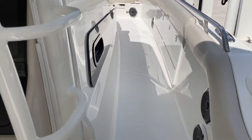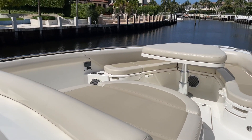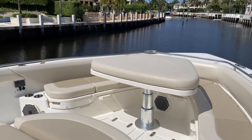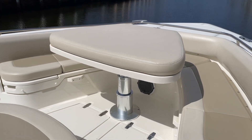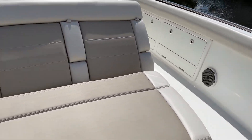Nice easy walk-arounds to the bow — this is where you can hang out at the sandbar, it's a great spot. You have an electric high-low table here where you can eat on it, or drop it down and it becomes a nice sun lounge up here. Storage underneath all of these cushions. Stereo controls up here, all JL Audio.